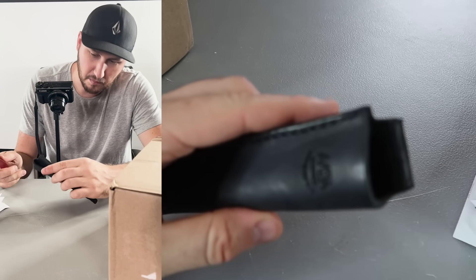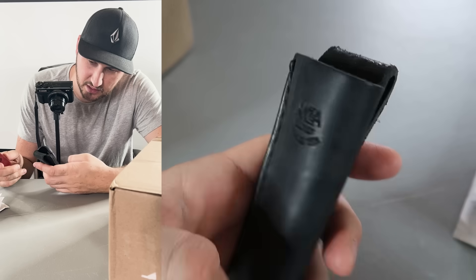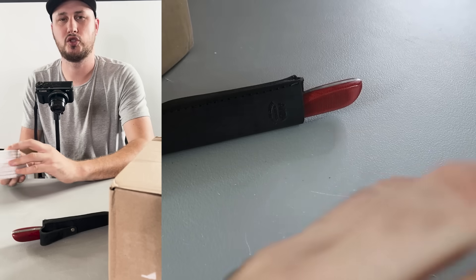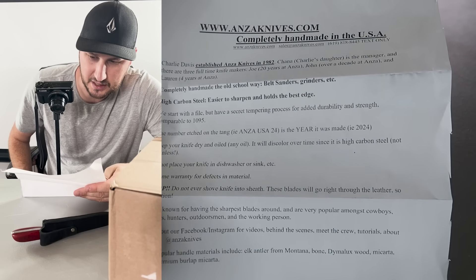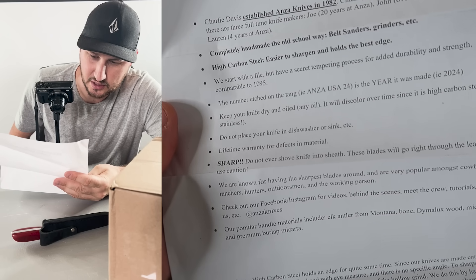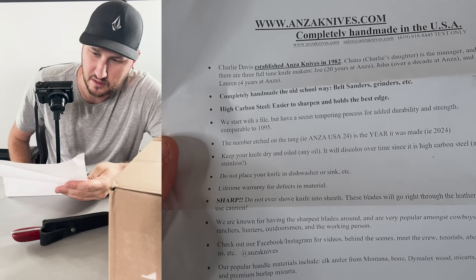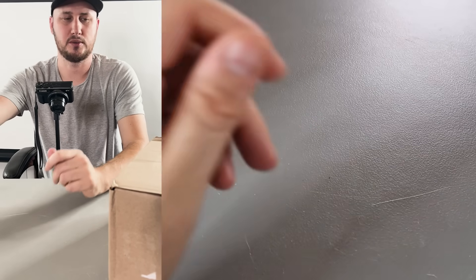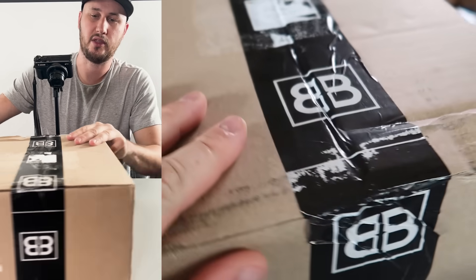It's still kind of like a bit amateur. I don't know this maker — Anza. That's cool, but I'm not too happy about that. Maybe I just don't know this knife maker — maybe it's very well established. It is sharp. Do not ever shove a knife into the sheath. Okay, 20 years at Anza. Let's keep going. I'm not super impressed with that knife, but again, I might just not know anything about it.